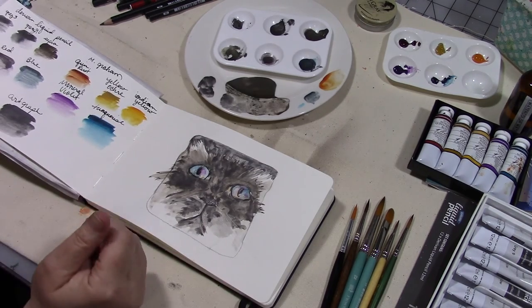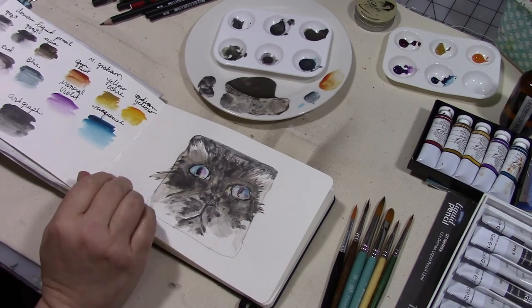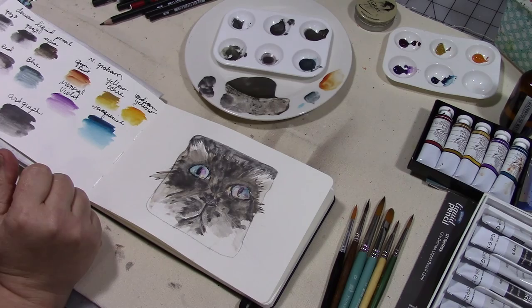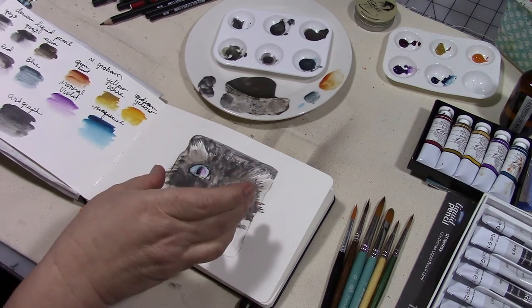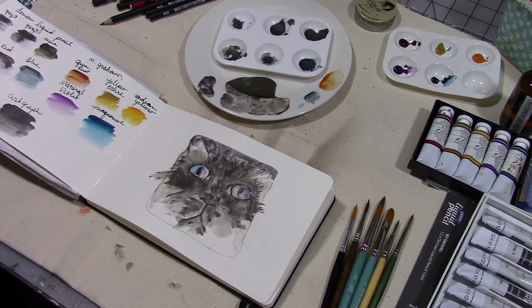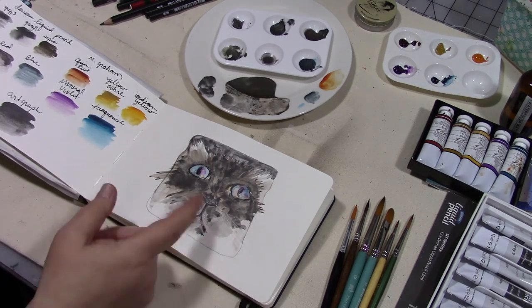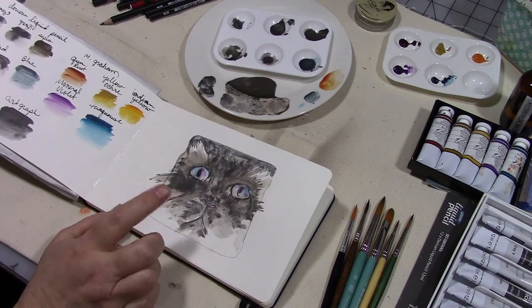I really wanted to do a quick little watercolor of the cat face picture that he posted to inspire us. Looking at the picture, it was just a square close-up of his cat's face, and it kind of looked to me like a cat trying to stick its head through a hole in the fence or wall — so that's how I painted it because I thought that was really cute.